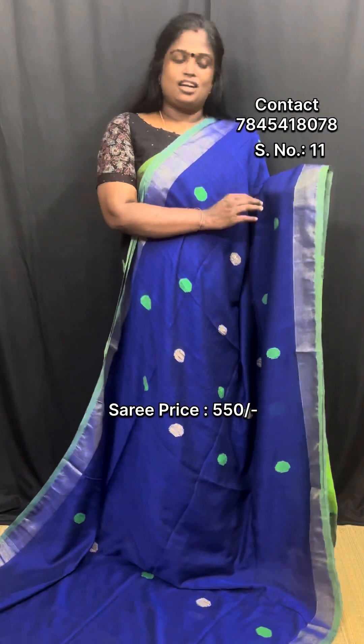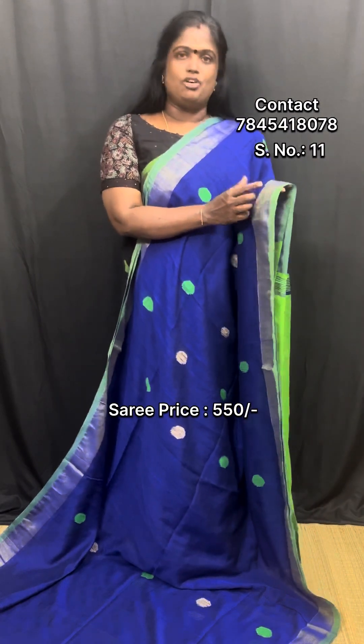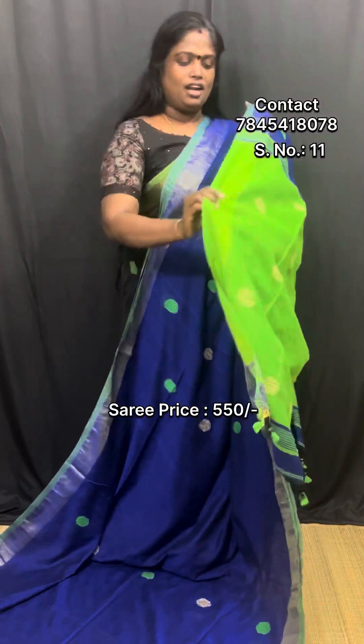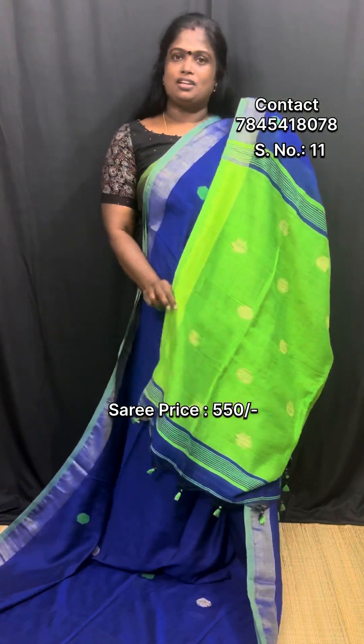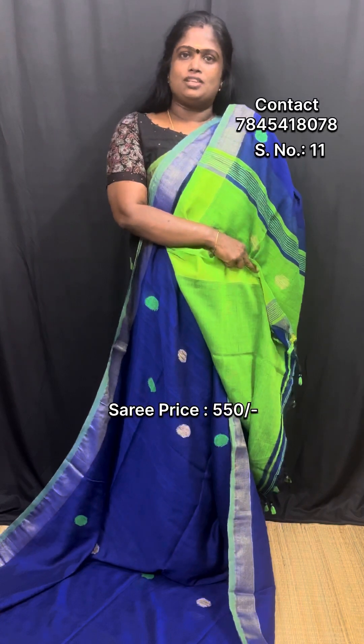This is a royal blue blouse. It has a tissue border with a pair of two sides. This is a pair of green — it has a blue color. This is a pair of blue colors. This is a red blouse. This is a blue color.